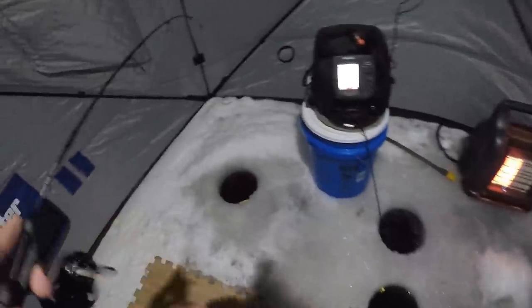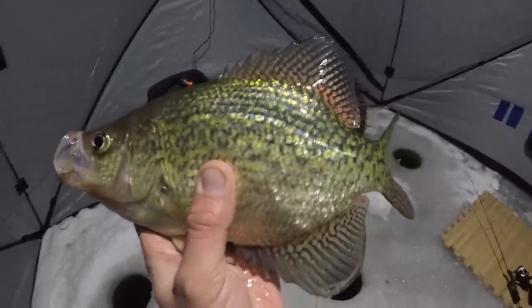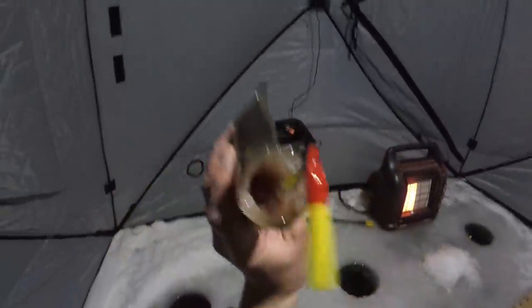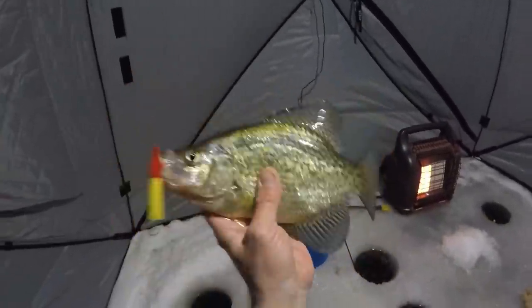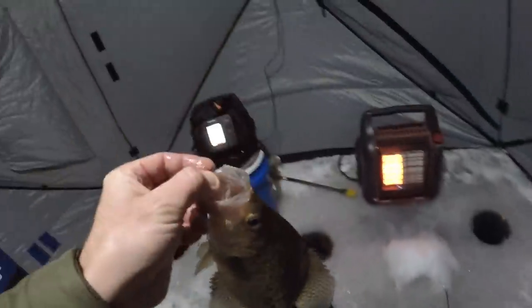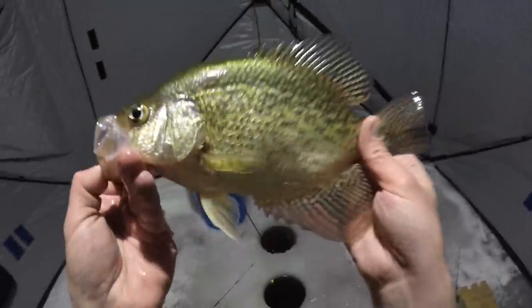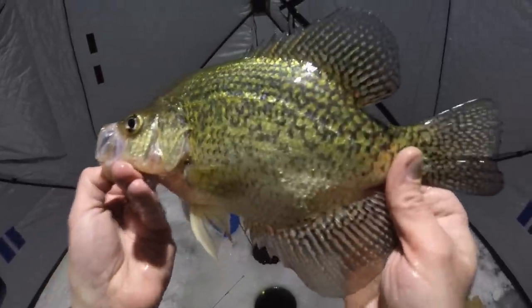It's just starting to get dark outside. Look at that — first crappie of the night. Yeah, that's a nice one. I've got my hook back from him. He's bleeding just a little bit, but that's alright because I think I'm going to take that one home for dinner.